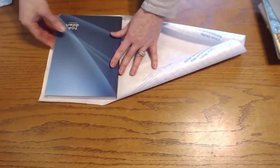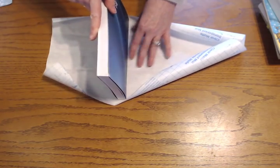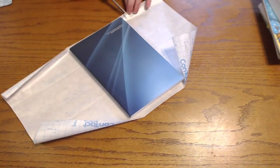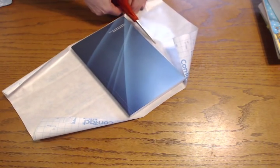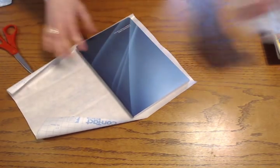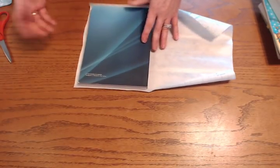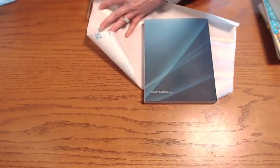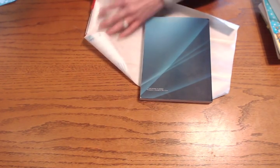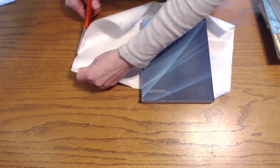Then you take the book and carefully go over it, making sure to include the spine in your measurement. You're just going to cut along the closest grid line. If that one isn't straight, you can fix it — but because this is clear and you can't really see it, it's not that big of a deal if it's not completely straight.